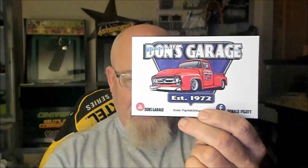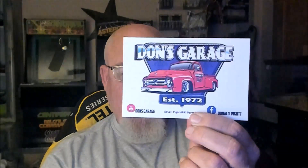I got one here from Don - Don's Garage, the Fat Man from Alabama. I like that - super cool card. Don, thank you so much. I appreciate the words on the back. If you haven't visited Don's page, go over and check it out. Don is at 939 subscribers as of the making of this video - another really good guy and good builder.